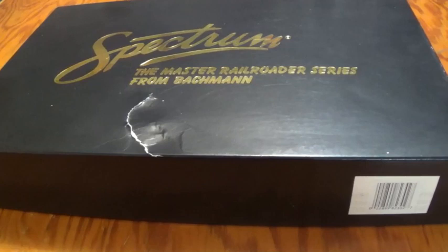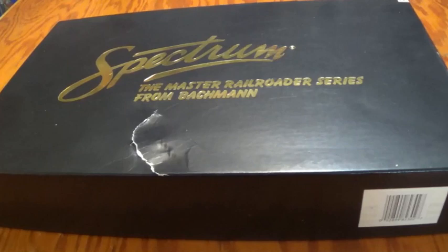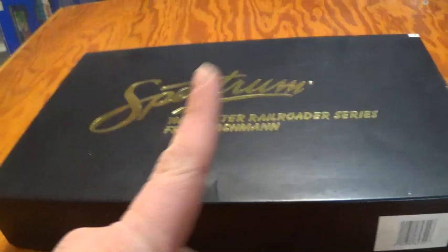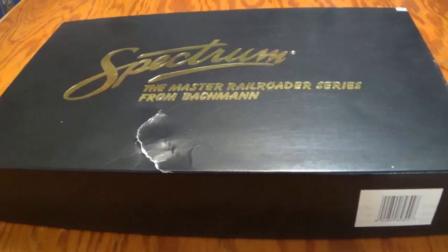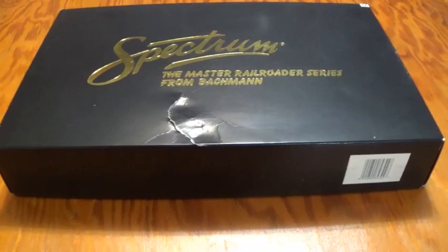Those are the reasons this video is going up today — to basically just show you the locomotives and rolling stock that I have gotten, as well as having a nice look at them before we get into the running sessions. Yes, there will be one final running session on the old layout before it's taken down — sort of a nighttime tribute farewell video to that layout. After that, it comes down, once I get enough track, ground covering, trees, and maybe some buildings. Now that I've said all that, let's get into our locomotives and rolling stock, shall we?